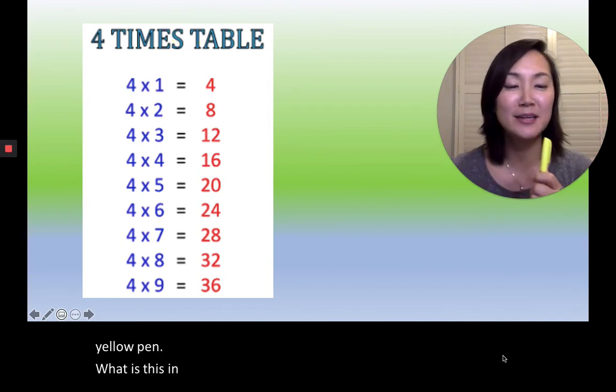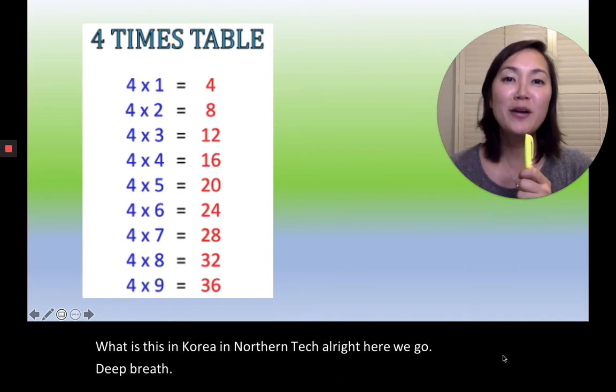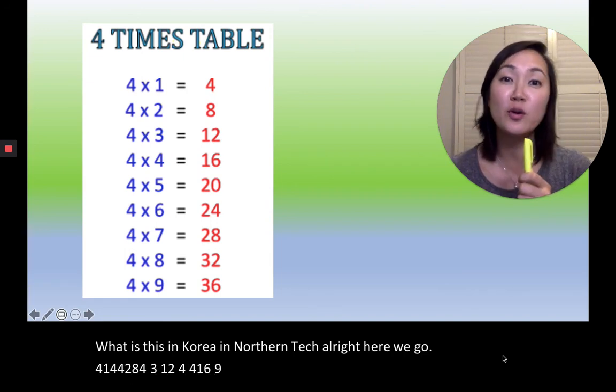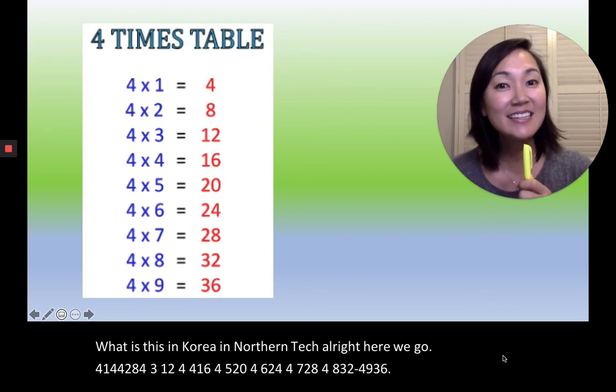Now get out your yellow pen. What is this in Korean? 노란색. Alright, here we go, deep breath! 4×1=4, 4×2=8, 4×3=12, 4×4=16, 4×5=20, 4×6=24, 4×7=28, 4×8=32, 4×9=36. Very good, everyone!